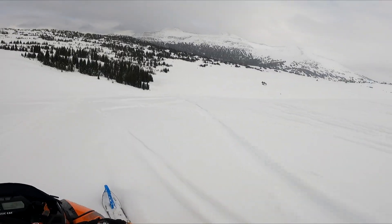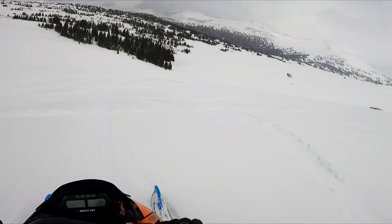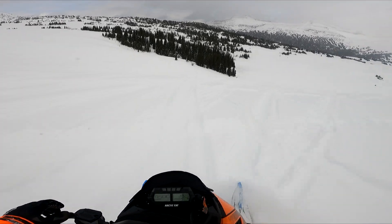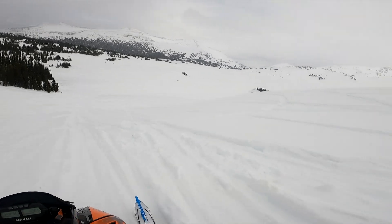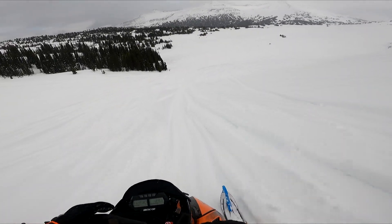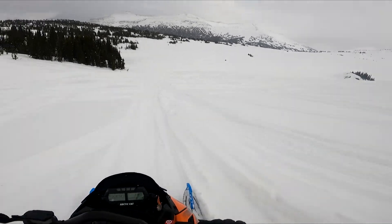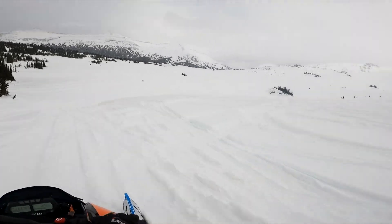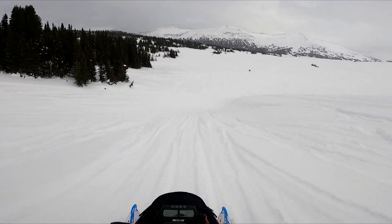I'm having a lot of fun — the sled's running awesome. I don't really have any complaints, well I do, and I will go over that. I'll be doing an end-of-year, end-of-season review — the good, bad, and the ugly. They're not without flaws, they definitely aren't, and I'll definitely be pointing those out.